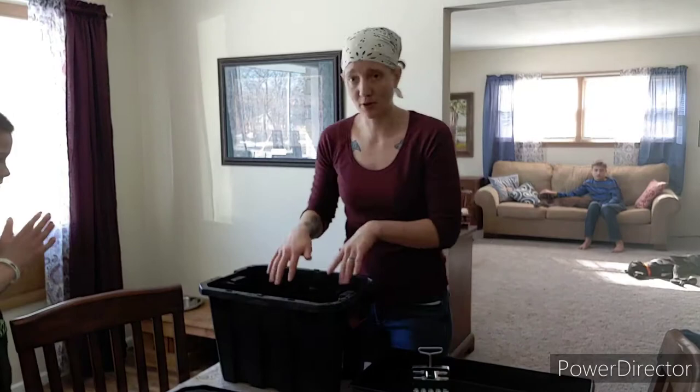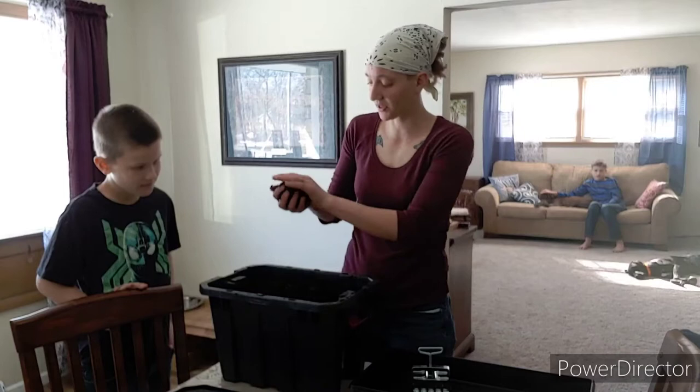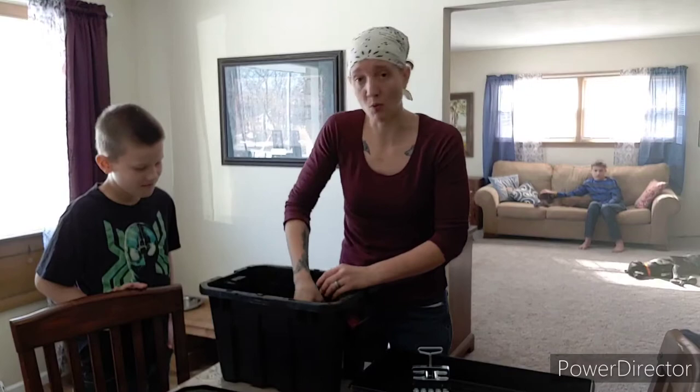First I'm going to show you what the micro looks like. This has pasteurized soil in it — organic seed starter. You really got to add a lot of water to this, quite a bit, and you're going to want that.